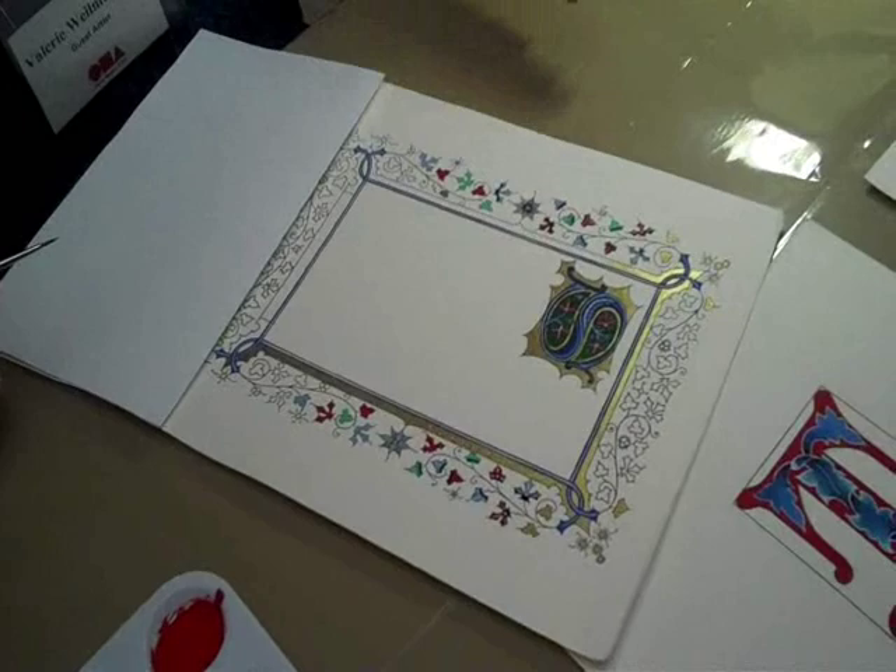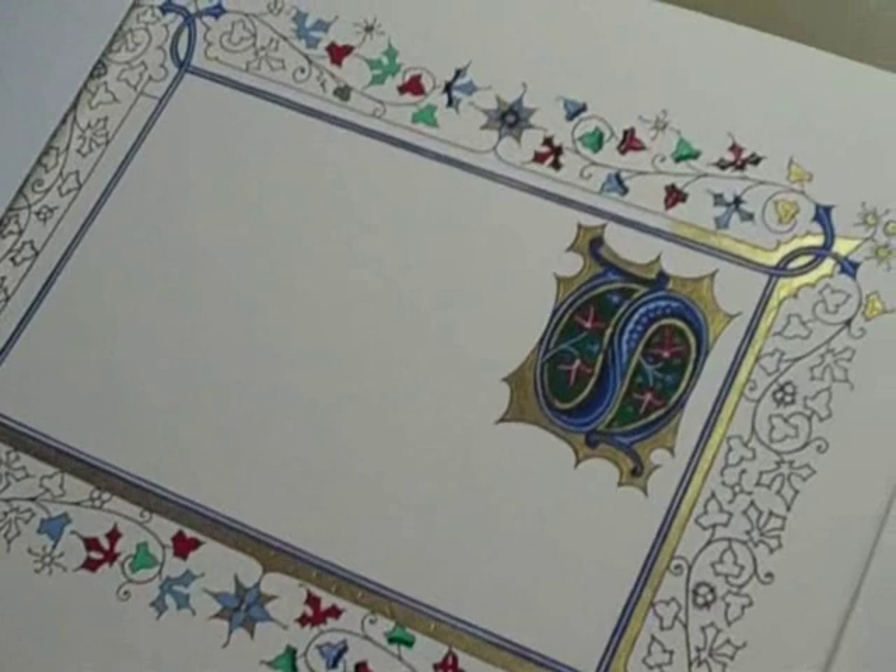Here we have a work in progress that I will be painting and completing over the next three days. Basically this starts out in pencil, then it's outlined in ink, and then we're ready to paint.